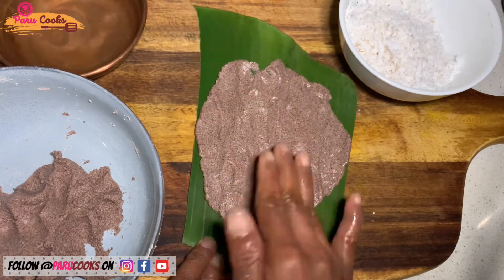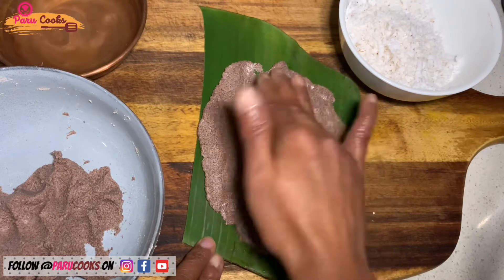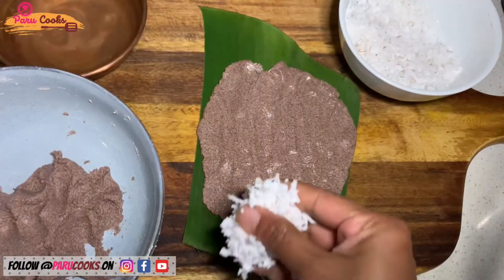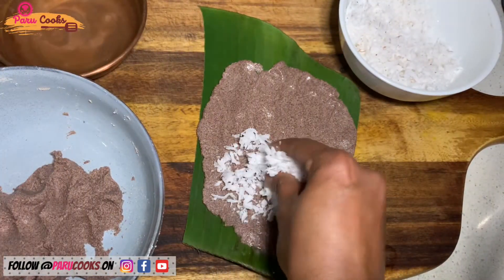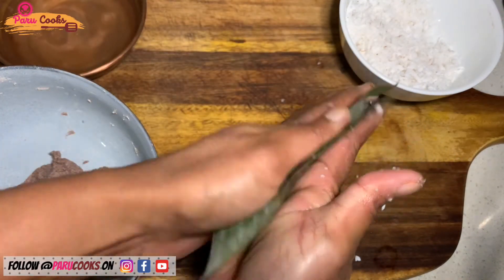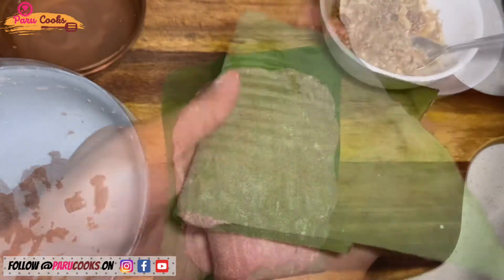Once it is evenly spread, I'm going to add the filling. I'm starting with the savory filling — put it on one side and fold it like this.